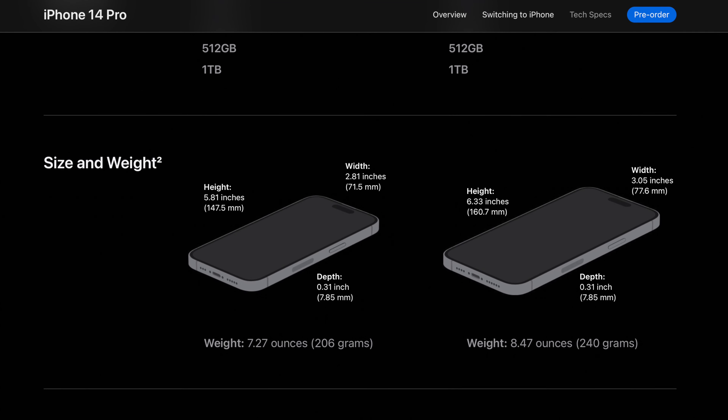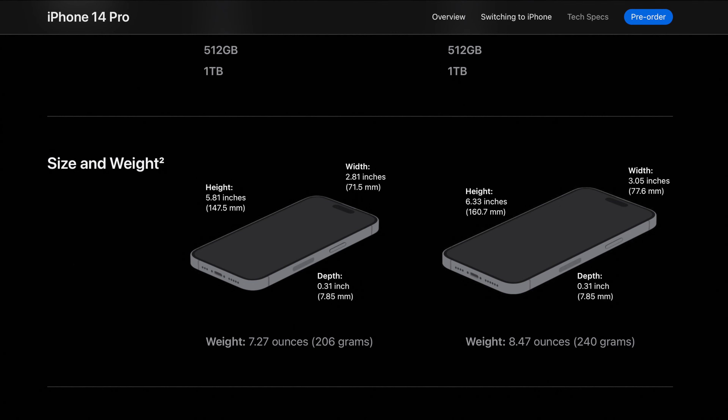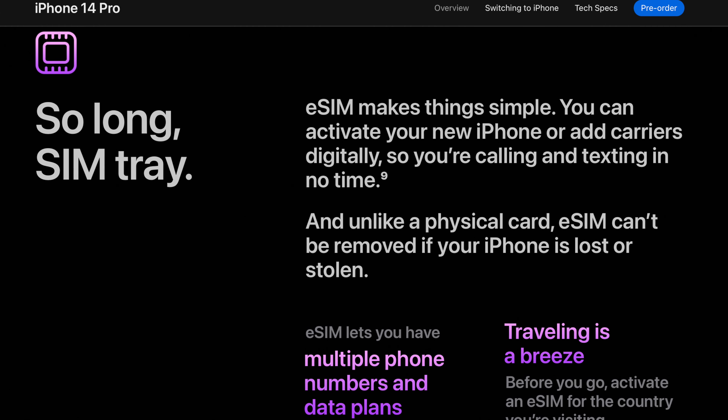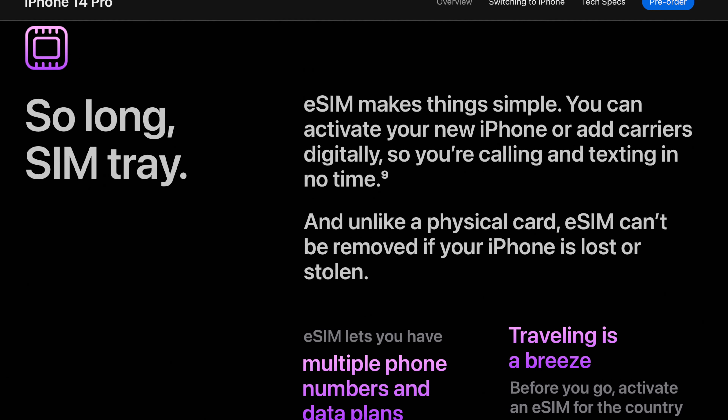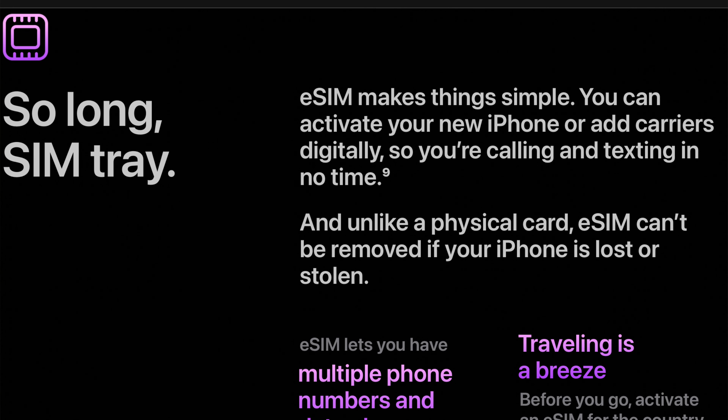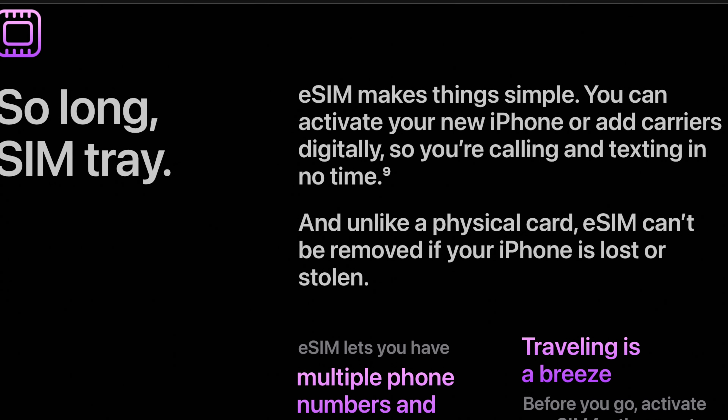Since 2018, iPhones have had eSIMs built in alongside nanoSIM card tray slots, so that you could either go overseas or simply activate the phone on your network. In my case, I bought this two years ago and activated it by putting the SIM card inside — actually it came with the SIM card already inside, and all I had to do was call a phone number and they activated it.